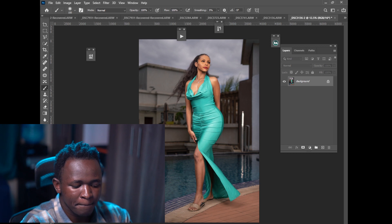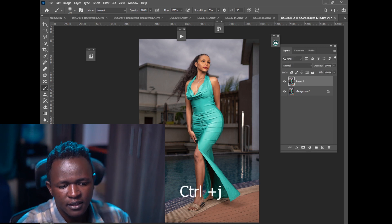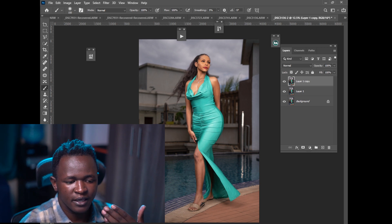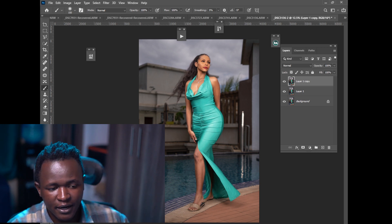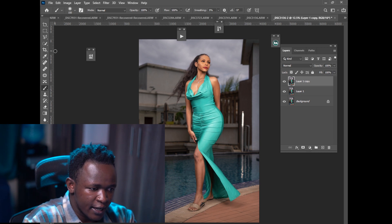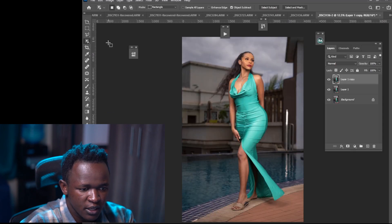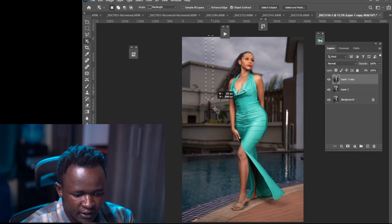Without further ado, let's get into this video. The first thing I'll do is press Ctrl+J to duplicate my image — let's duplicate it twice. Then I need to make the image pop more than the background. I'll go to Selection, then pick my Object Selection Tool and just drag to draw the selection like that.